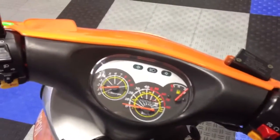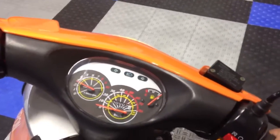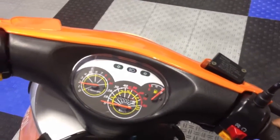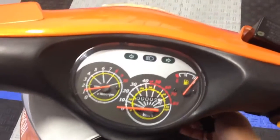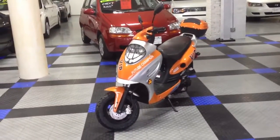I'm just going to rev it up a few more times for you guys to take a listen. Can't rev it up too much before it runs away from me. Well, there you have it — there's our 2012 49cc scooter.